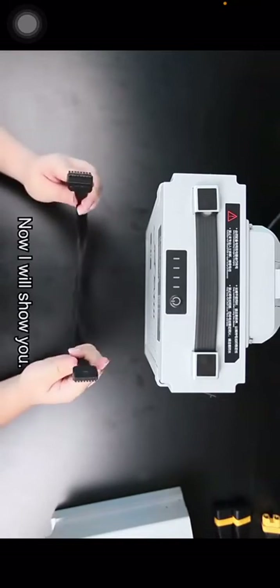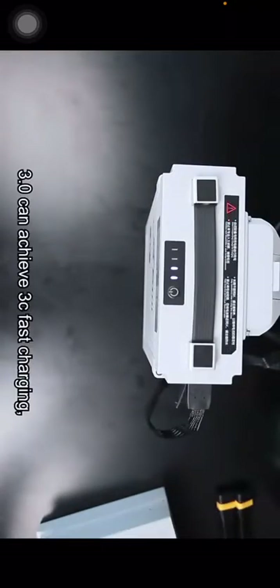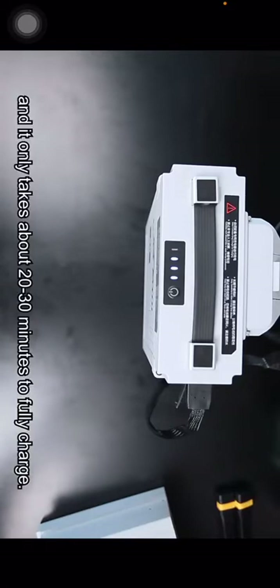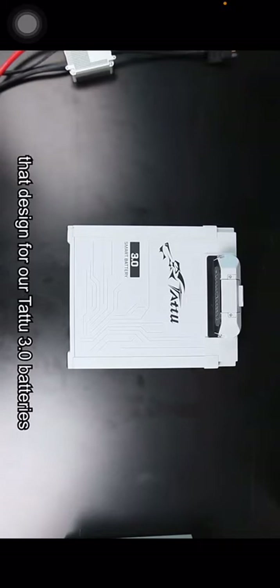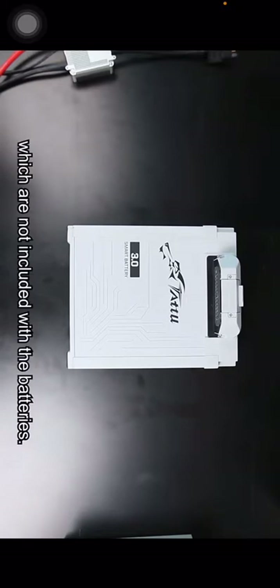Now I will show you. The TATU 3.0 can achieve 3C fast charging and it only takes about 20 to 30 minutes to fully charge. Now let's see some other products designed for the TATU 3.0 series batteries, which are not included with the batteries.